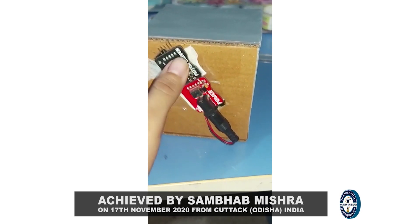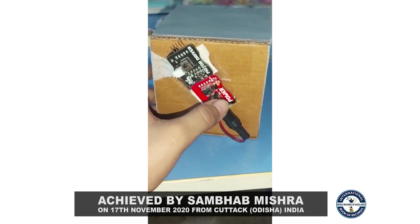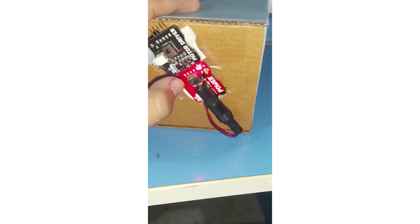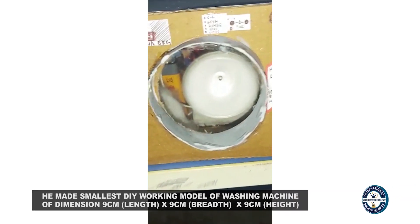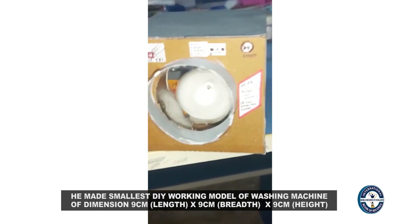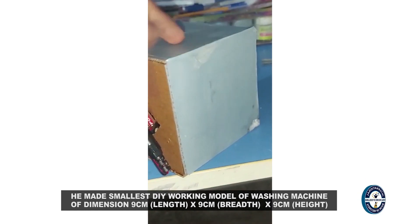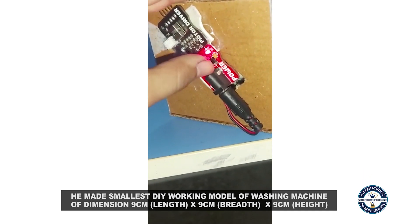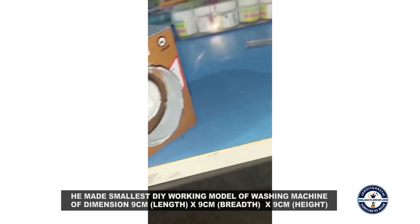This is the power button and this is the motor driver button. When we turn on the power button, you can see it starts working, and when we turn off the power button, it stops working.